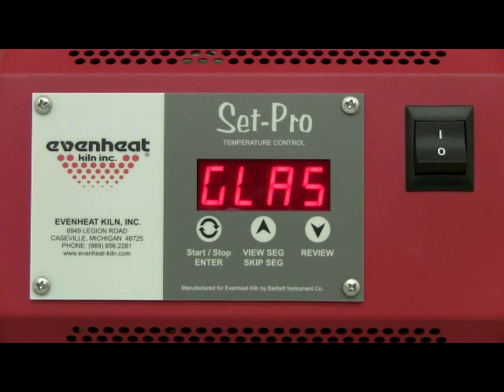The SETPRO with express mode is designed to be used with glass firing, metal clay firing, ceramic firing, as well as offering a custom mode for heat treating purposes. Press the up arrow to cycle through the programming modes until CUST is displayed. CUST represents the custom mode programming process, and that's exactly what you want.